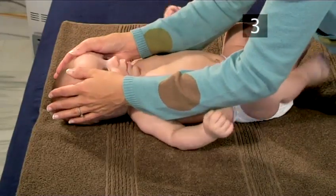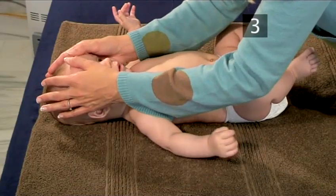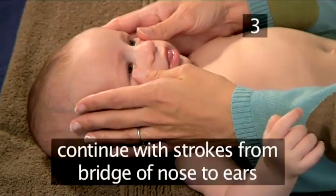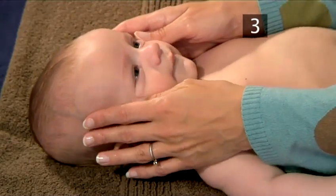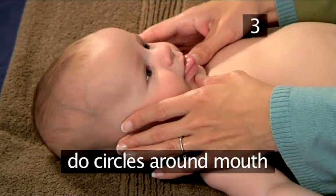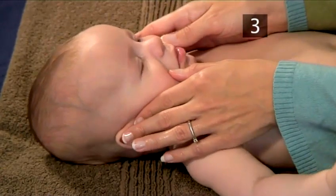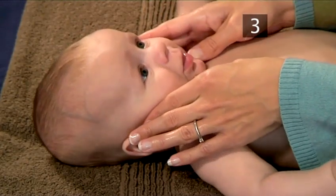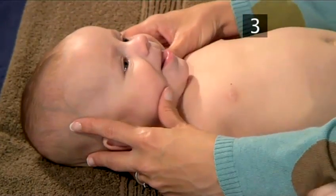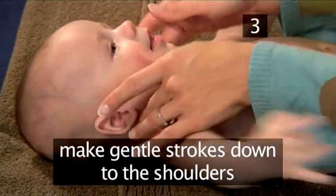Step 3: Face and Head. Using the pads of your fingers and extremely light pressure, begin making light strokes on the forehead starting at the brow line and going up to the top of the head. Continue with strokes from the bridge of the nose along the cheekbones towards the ears. Then do circles around the mouth. You will then trace the jawline back from the chin. Now move your hands to the back of the head and neck and make gentle strokes down to the shoulders.